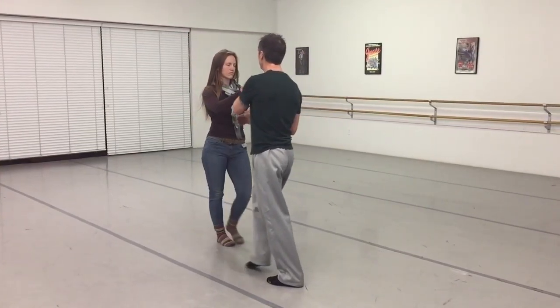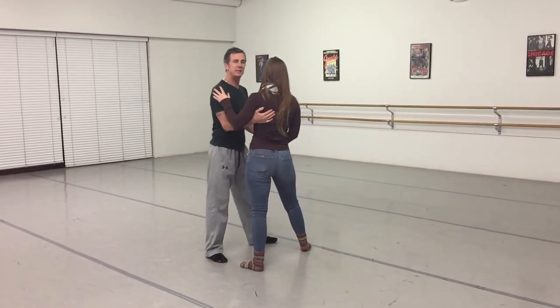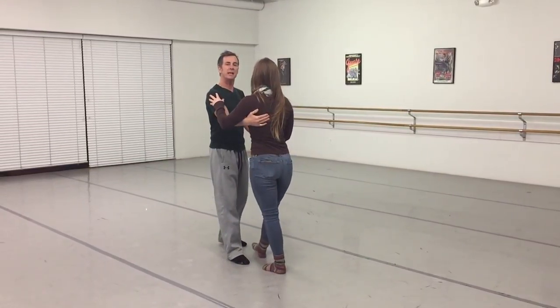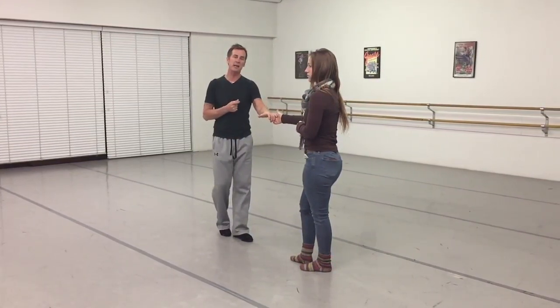And then we did it for a musical: 1, 2, 3 and 4. And then we can just hold that 5, 6 and then we can dance it out into a top turn, instead of a hand and a hand. So we'll do that again.